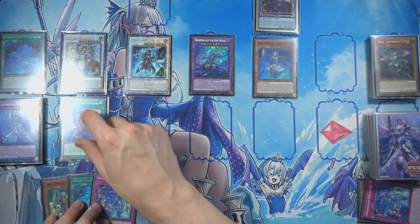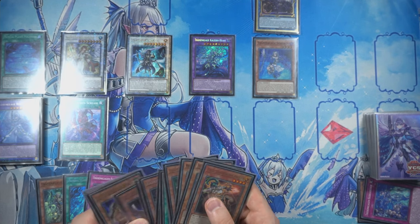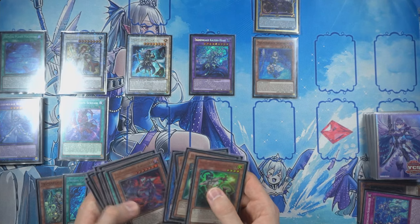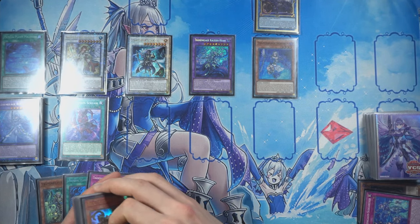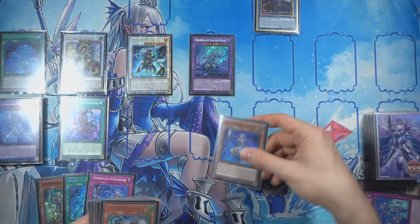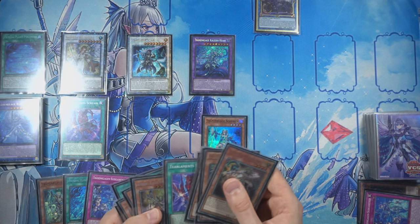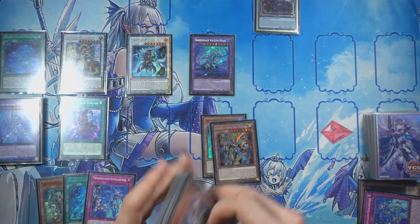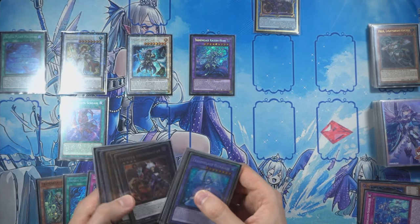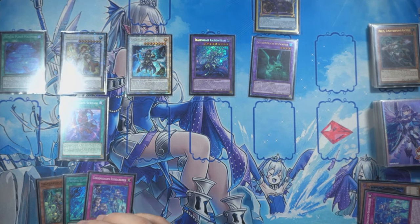We'll just activate Scream immediately — we have so much mill potential here. We still have one more Malicious as well. I think we'll activate Amritara effect: destroy Sharen to gain that attack boost. Sharen effect triggers. Imseti will make Mud Dragon — we're gambling to get another Aqua. The Mud Dragon is fine, it protects our Darks here. We're just going to mill, mill, mill, mill, mill.